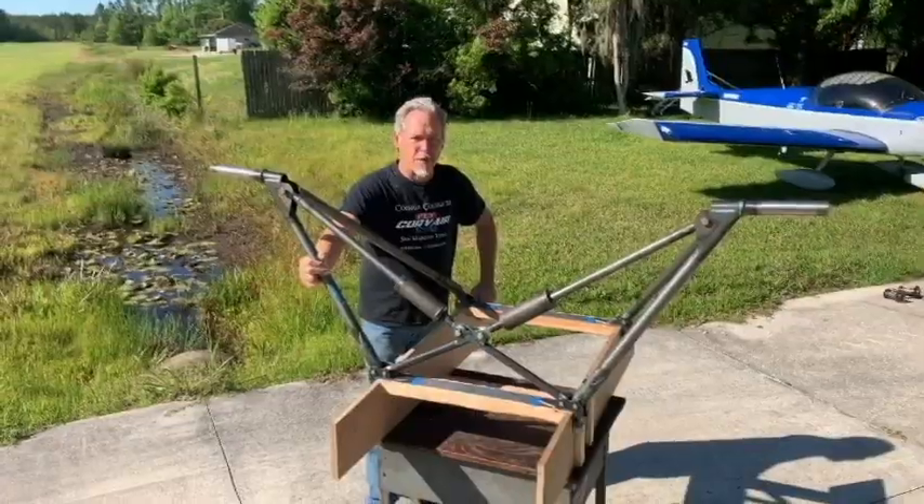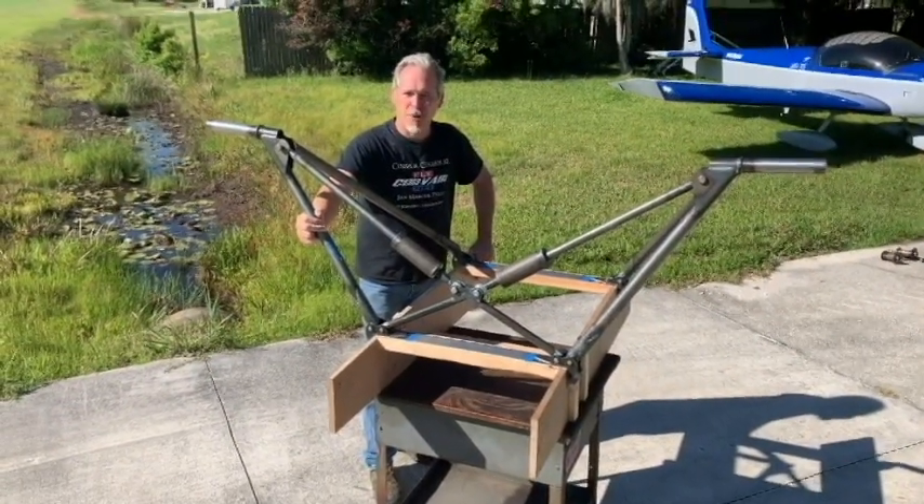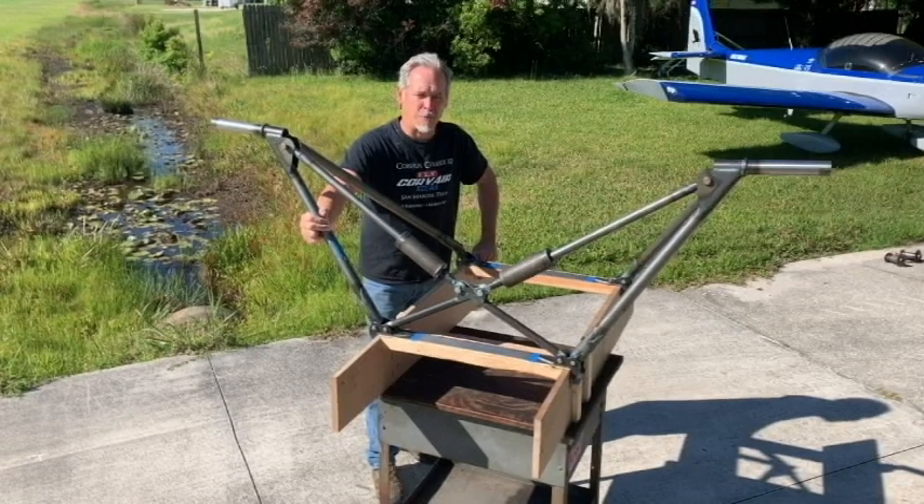Welcome, William Wynn, Fly Corvair here. Today we're taking a look at a Pietenpol landing gear. This is for our friend Earl Brown's Pietenpol.